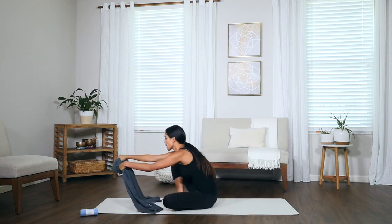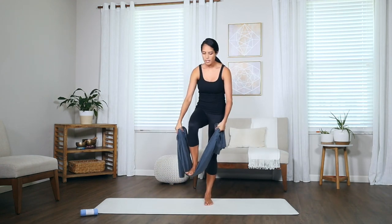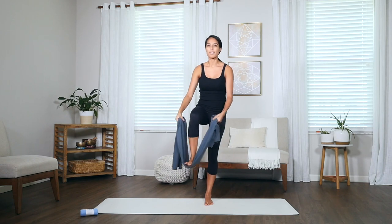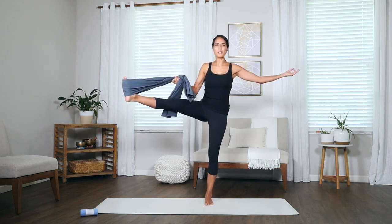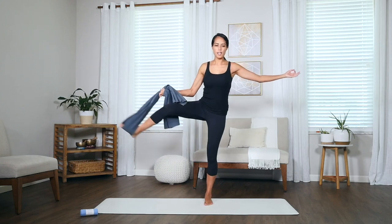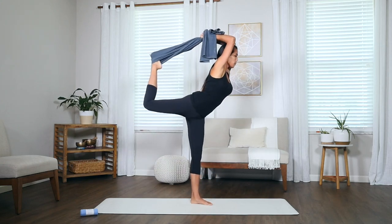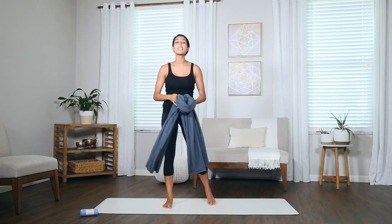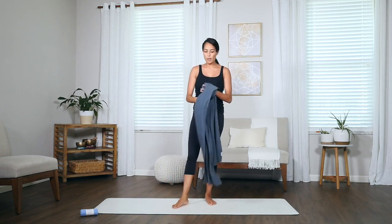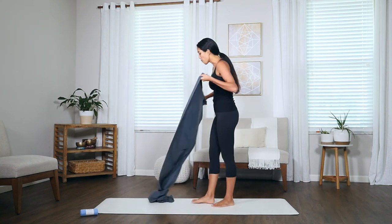We can also use it to help extend our arms in any of our leg-holding poses. Placing my foot in the towel, I can bring my legs up into big toe pose, out to the side, and even working our way back into dancer pose. It's so comfortable and really easy to use — it works in many different ways, not only as a yoga towel on the mat but as a prop for our practice.